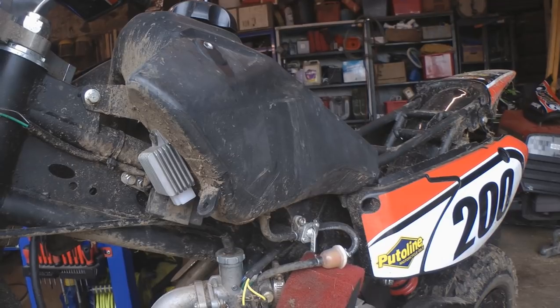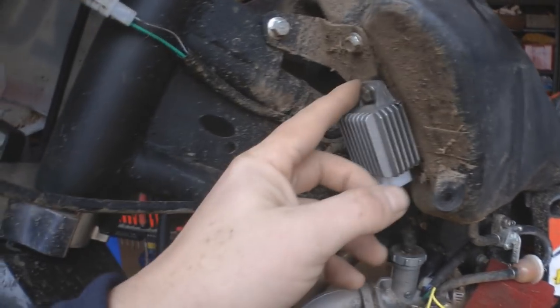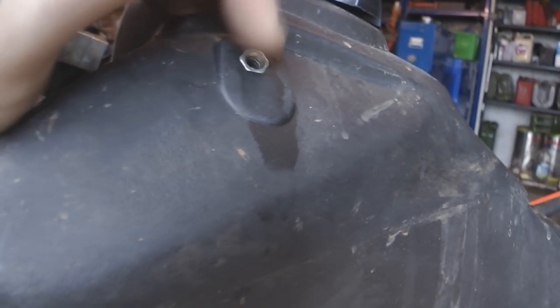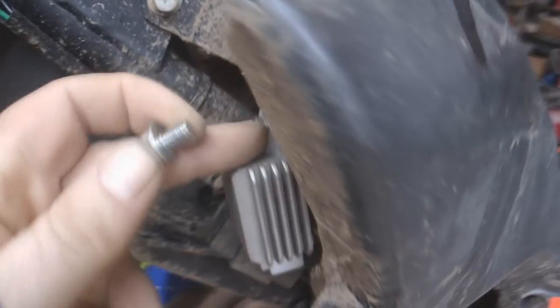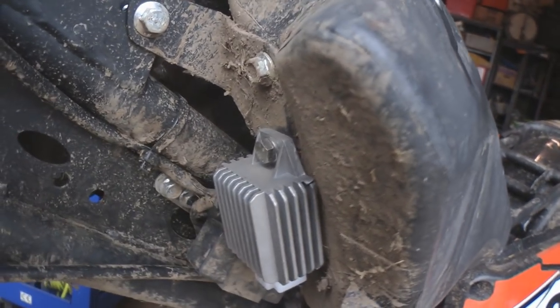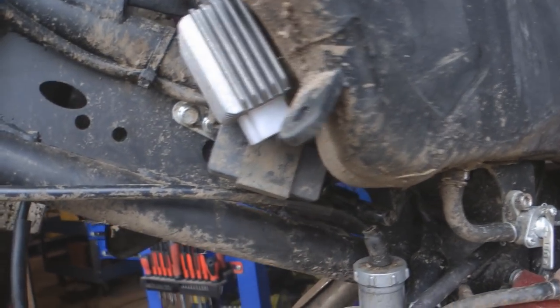In order to find somewhere to put the regulator rectifier, I've taken some of the plastics off and I've decided to mount it onto this bottom or front tank mounting. I've bolted it through there and replaced the bolt with a longer one, because the ones on it are quite short. I think these holes go right through and seal the tank, so I used a slightly longer stainless steel bolt to maintain the seal, and I mounted it so all the wires will be in about the same place.